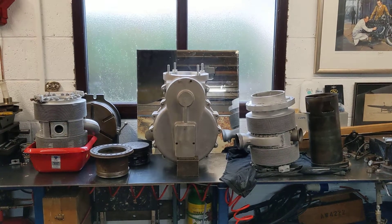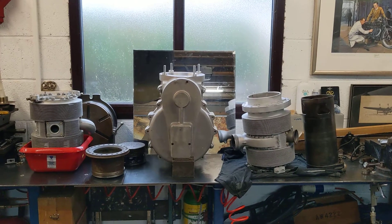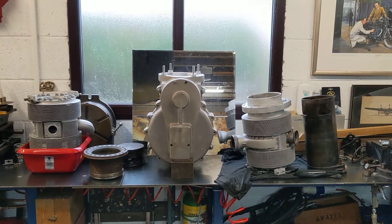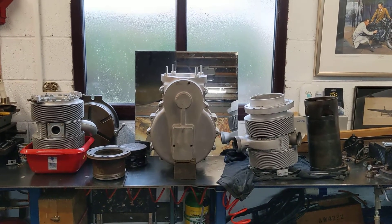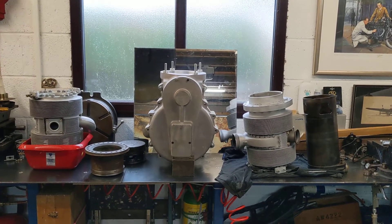Hello, welcome back to the Project Hercules Diaries. I'm waiting for a 14 millimeter Rima to arrive before I can carry on with the timing side, so while that's waiting I've done a couple of bits and bats with rings.